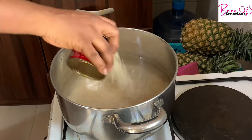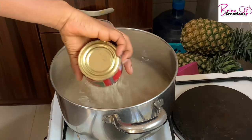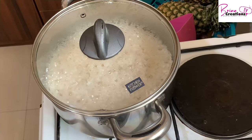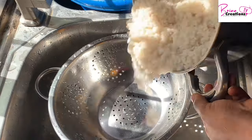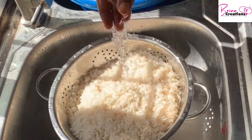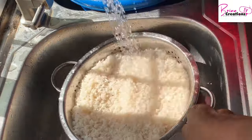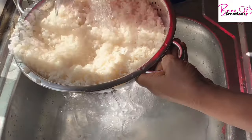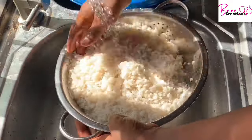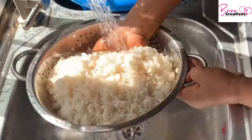Welcome to Brina Creations. Today I'm making simple jollof rice with tin tomatoes. We're starting by parboiling our rice. I like to parboil my rice, then drain all the water and rinse properly until it is cold so that the rice doesn't keep cooking. This helps a lot in making your rice come out really well. Another way is to just rinse your rice until all the water is clear.